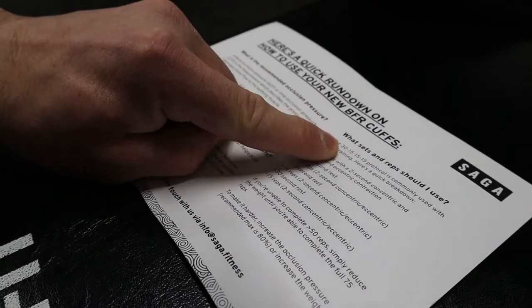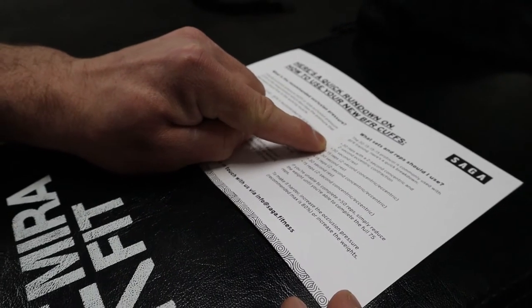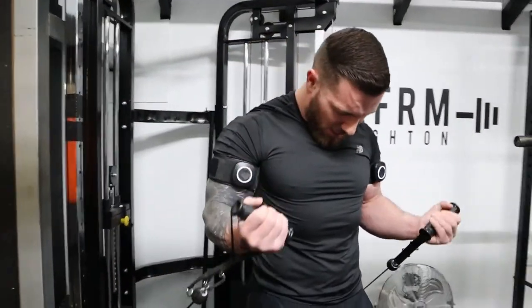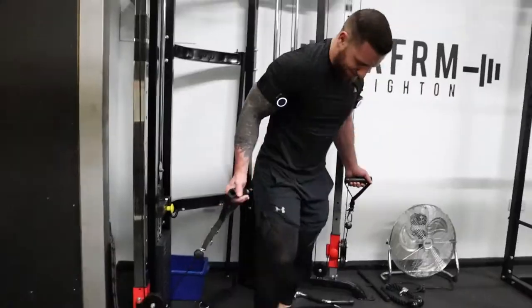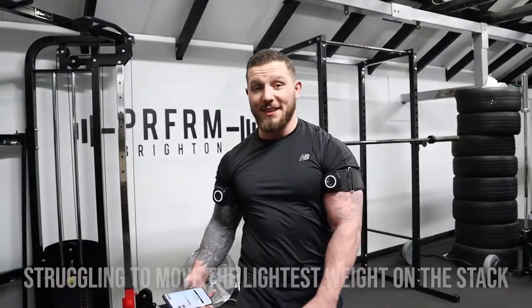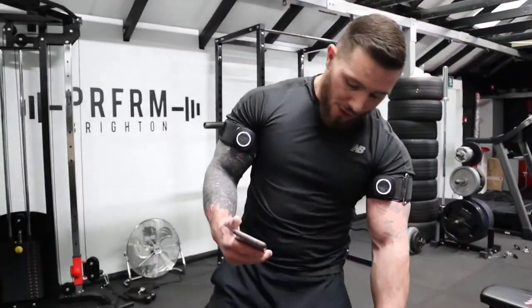Today's workout is pretty simple — one set of 30 reps followed by three sets of 15, with 30 seconds rest in between. I'm using a cable machine, but you can use dumbbells or a resistance band. Remember, because you're restricting blood flow you're going to reach fatigue a lot sooner than usual. The second set is done — I've had to drop the weight because I'm struggling to get the reps out.